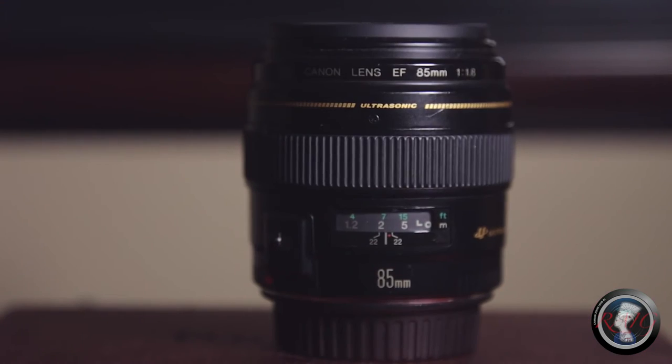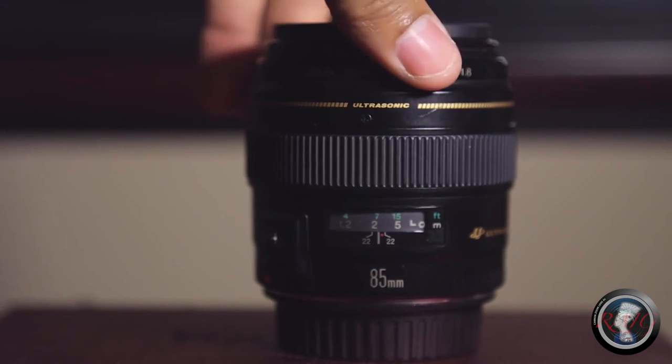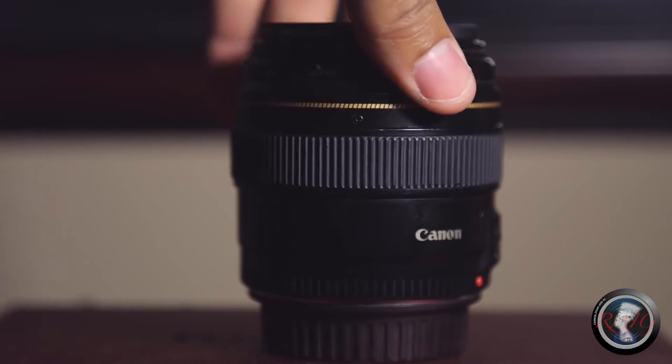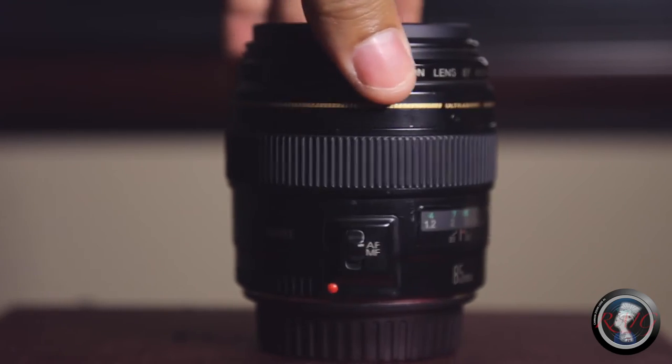It's something where you don't want to be necessarily up close and personal — you need to stand back and give people their space. So it's perfect for weddings. It has a quiet ultrasonic motor that's not very loud. This lens is not image stabilized, so I wouldn't recommend it for videography unless you have it on a solid tripod or monopod.